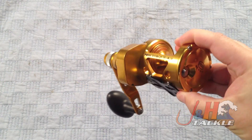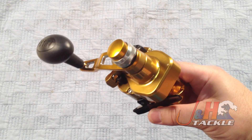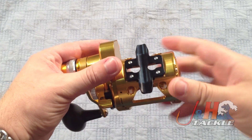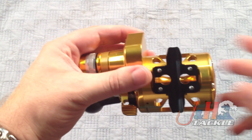You can see how big the gearbox is on this reel — tremendous gearbox. You're going to get a lot of power out of that gearing. It's all stainless steel main gear and pinion in this thing. They use a small foot so it'll fit in any rod you want to put it on, even something with a small trigger. Any Fuji reel seat this will fit on.